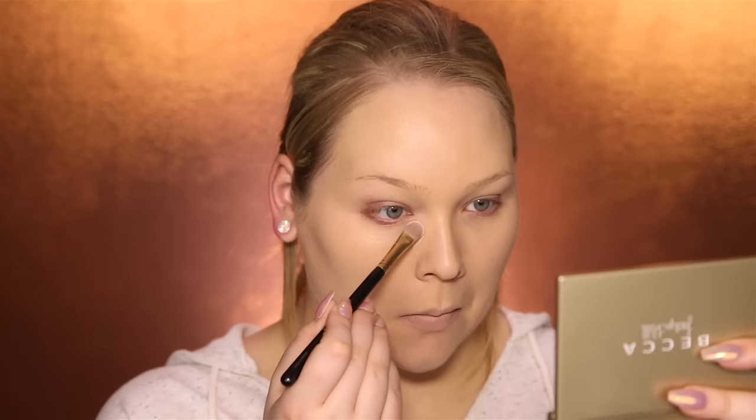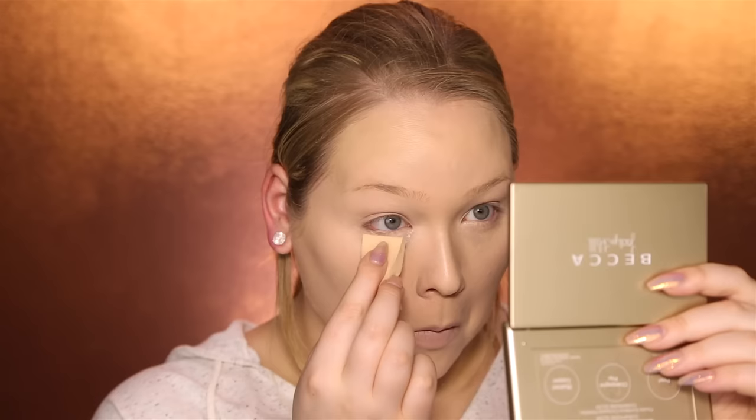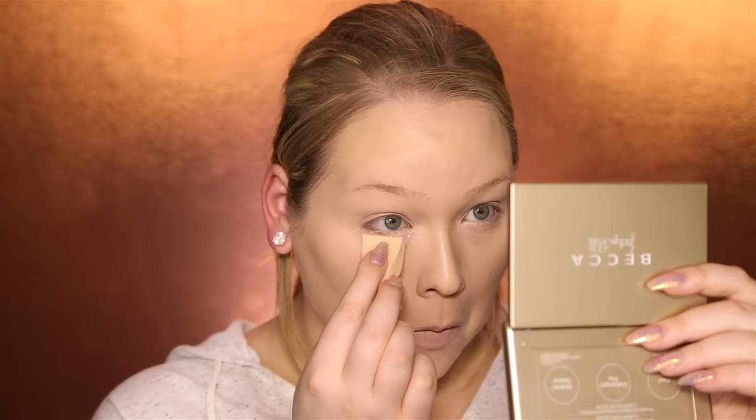For concealer, I'll be using Bye Bye Under Eye by It Cosmetics in the color Light. Blend in using the beauty blender. Now I'm going to set everything with powder to prevent it from creasing.